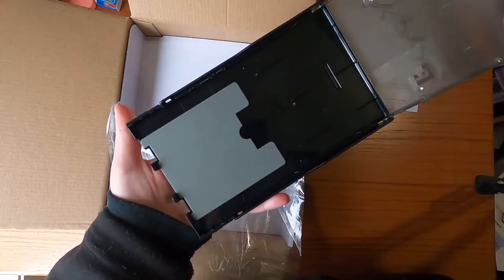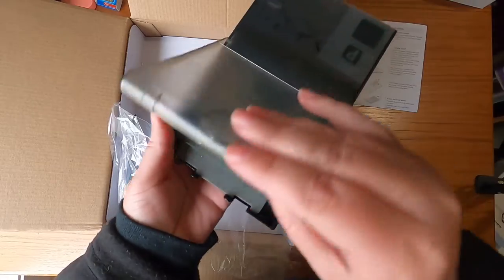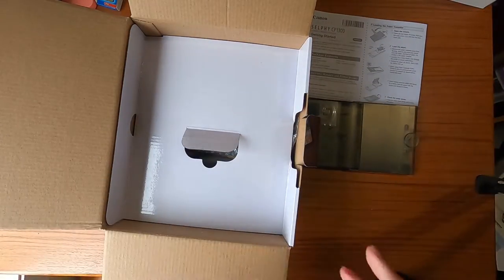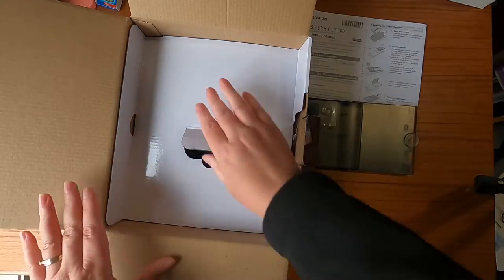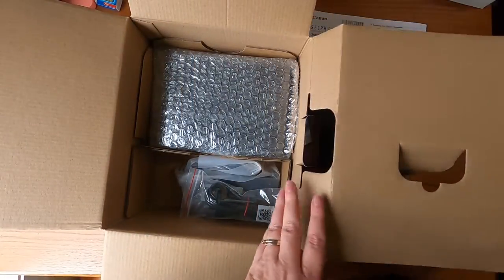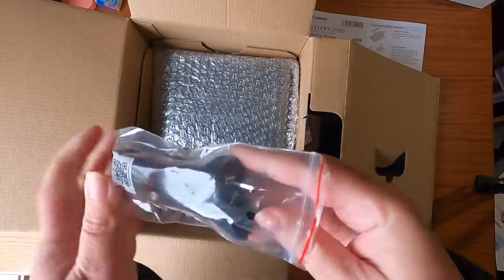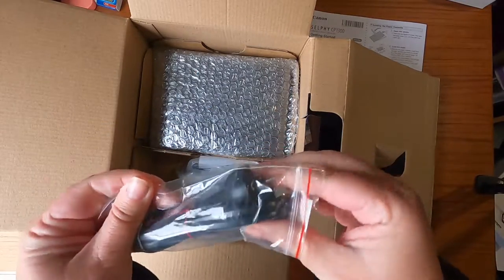So that must be where the paper goes. Okay, we get a tray. We also have a plug — this is an Australian plug.